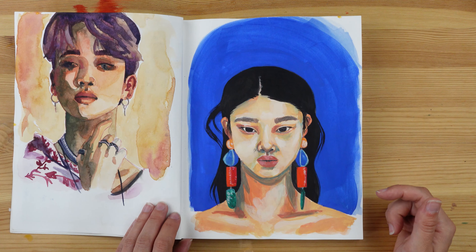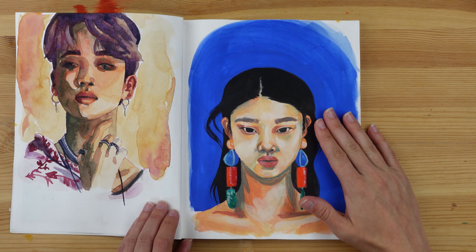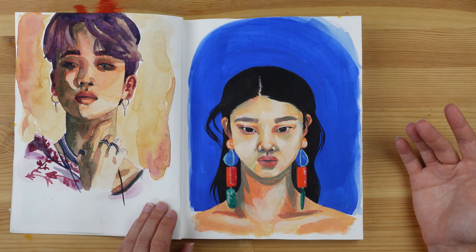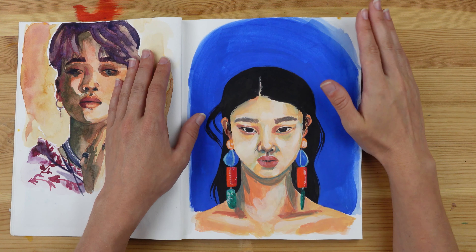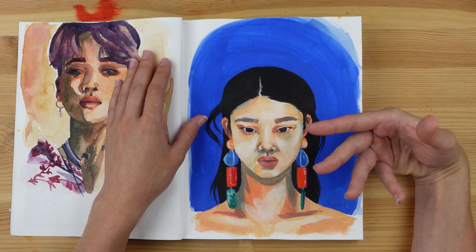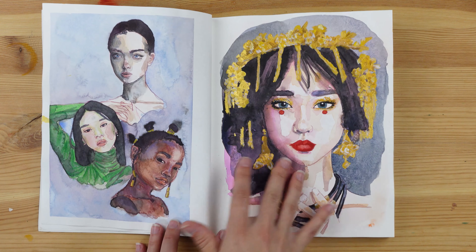Then I did this one, which is also a gouache painting. I decided I had to try gouache again. After doing more research I decided I would try mixing my colors less, because I think with the Himimiya gouache — which isn't as good quality as professional brands — when you mix the colors you can muddy them more easily. So this time I mixed as little as possible. I remember this one took me way less time, and I had fun. It kind of reconciled me with gouache.